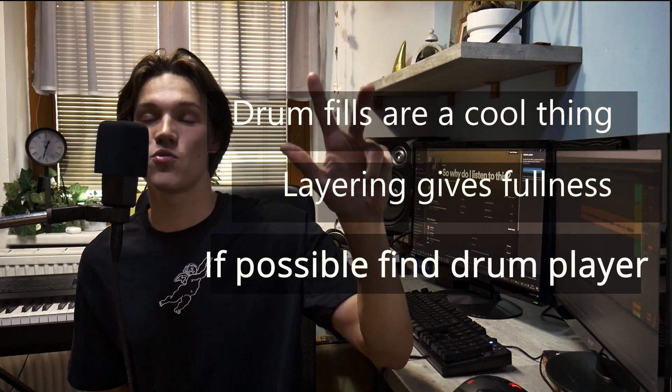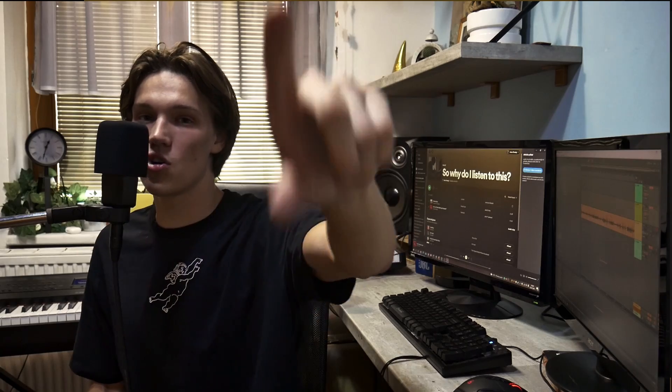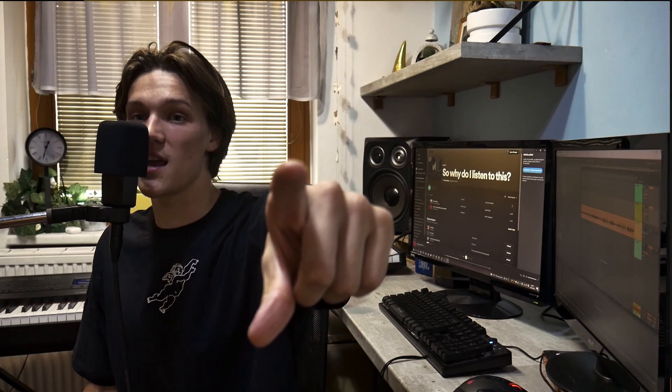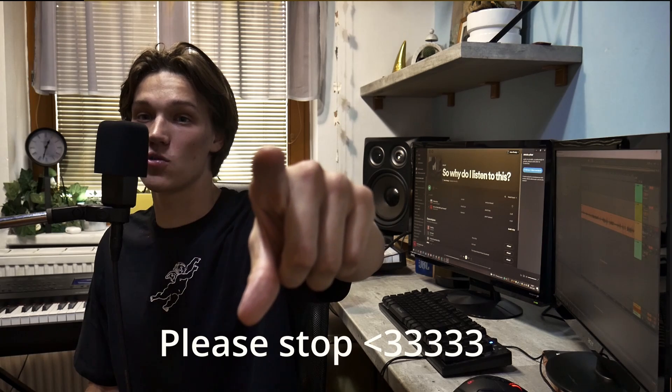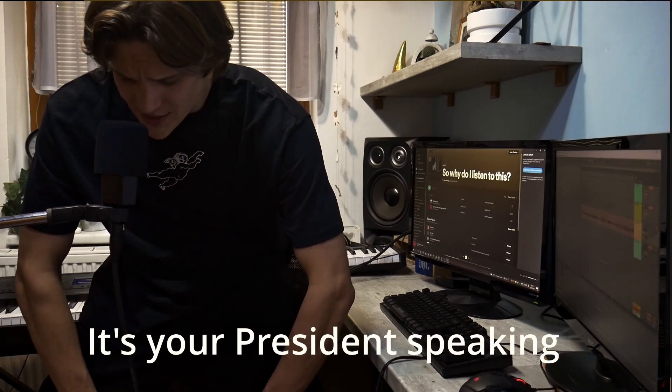Okay guys, you made it this far, so that means it's at least a bit interesting. I hope you had fun and learned something new. Don't forget: drum fills, layering, don't do MIDI drums, edit your vocals perfectly, be beautiful — I know you are. You are my drum fill, you are the fill to my heart. Kick, snare, kick, snare, bass line — and you have a perfect song. Drop a like, subscribe, let me know what music you want me to take on next, and enjoy your day. I love you, bye!